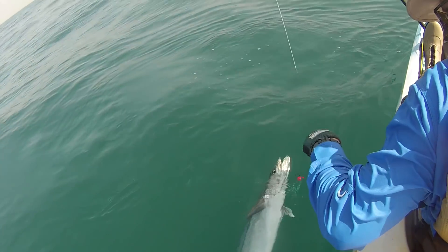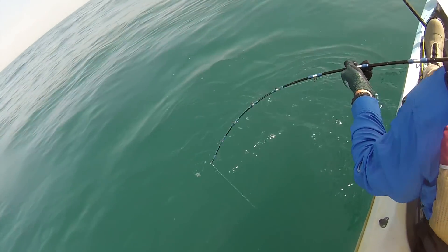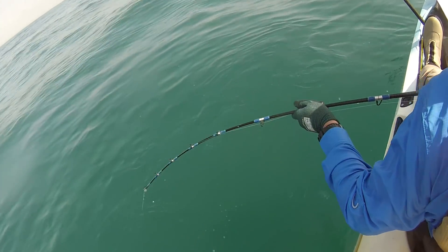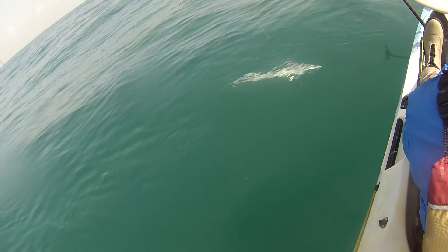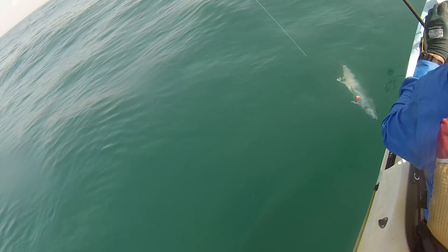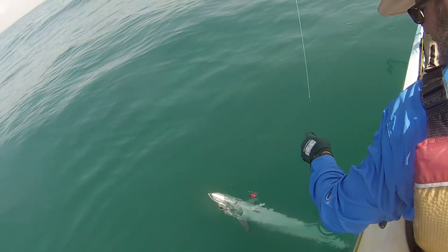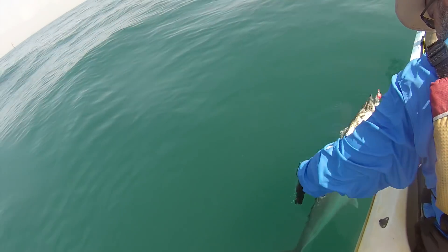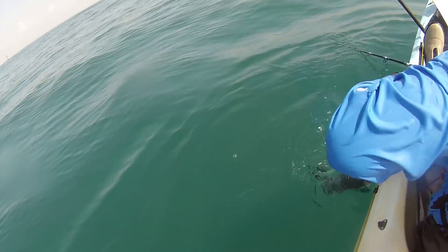Try to make that grab count. When you do grab for him, get a good hold on him. It's tricky getting the tail around within reach so you don't fall out of your kayak trying to reach the fish. This is the interesting part — getting him guided around in a circle where you can get a hold of that tail.